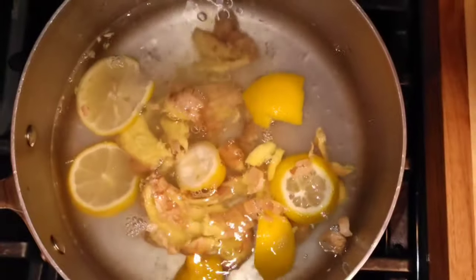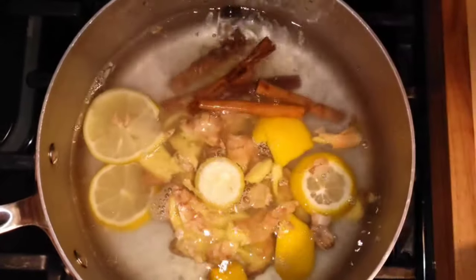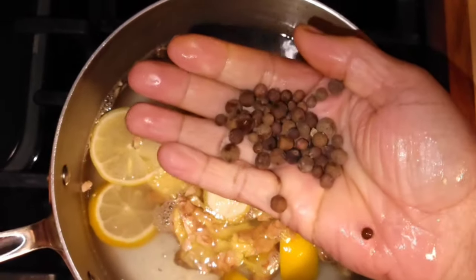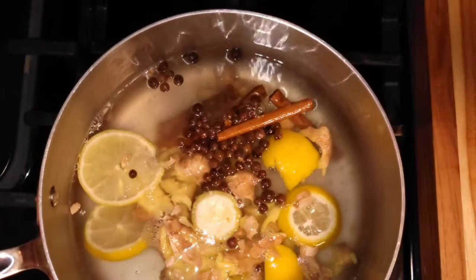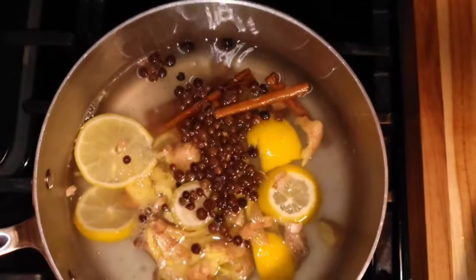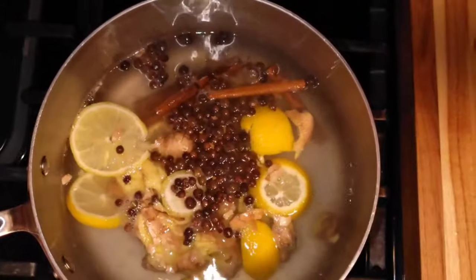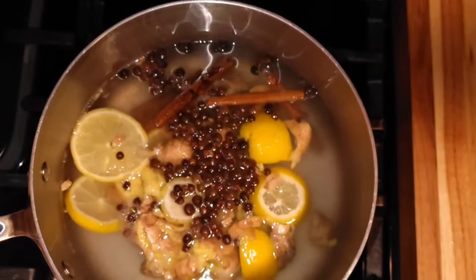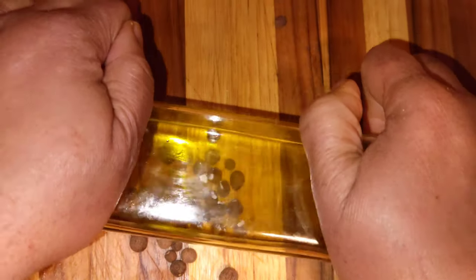Next we are going to add the cinnamon sticks, and this is called pimento or allspice. Try to get organic lemon and organic ginger — try to get organic products to put in your tea. Crush a few of the pimento too.